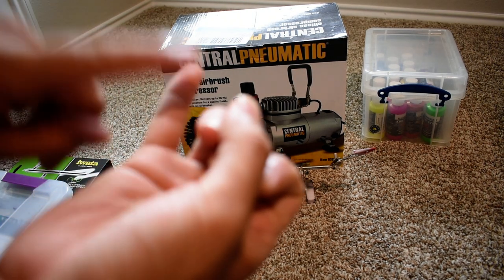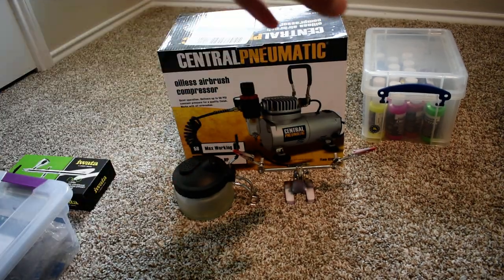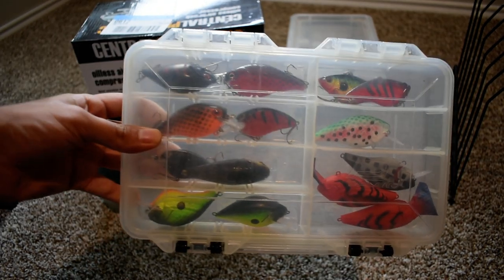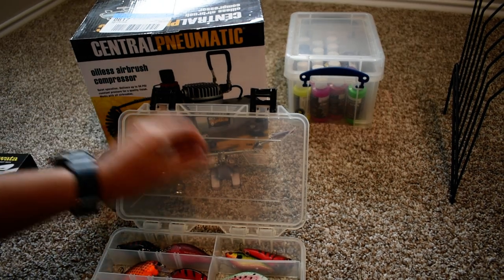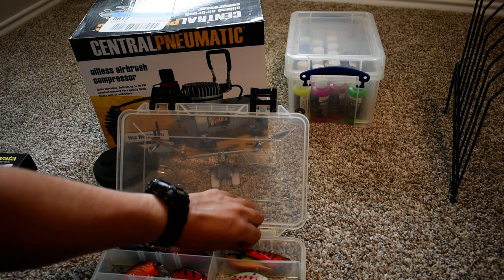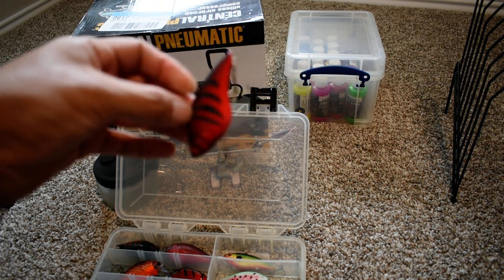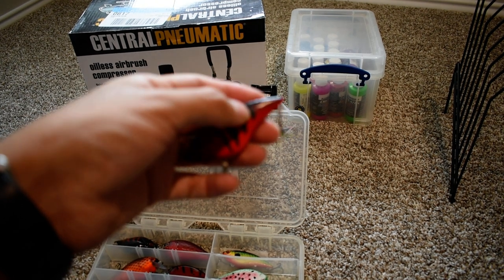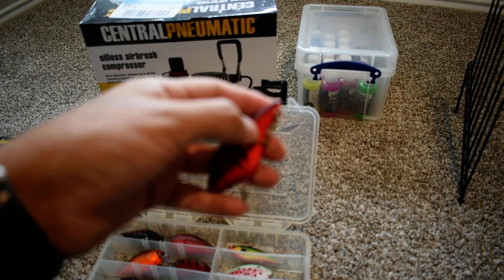So that's pretty much everything you're going to need: lure blanks, eyes, paper clips, cleaner, helping hands, compressor, paints, drip dry station, and your clear coat. Here are my painted lures so far — I'm probably going to put them in a 3700 size box eventually. I almost forgot: you're going to need some hooks as well. I bought some cheap ones at Bass Pro Shops. You can use cheap ones in the beginning just to test your lures — this one actually did catch a fish.